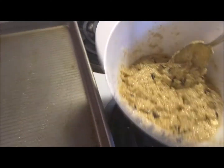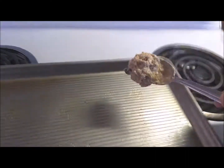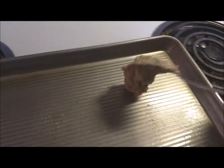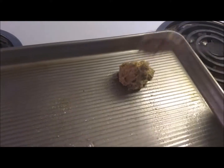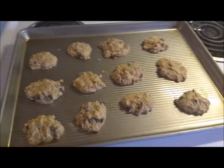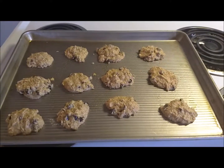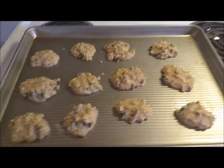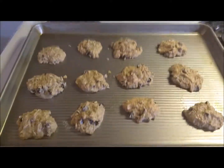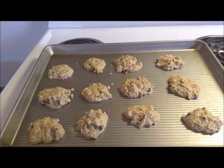So here we've got our batter, and we are just going to drop them on there. And you want to know something else great about these cookies? There are no raw eggs — you can literally eat the batter if you want to. I actually just tried it and it's pretty good; the olive oil gives it a little bit of a wonky taste before it's cooked, but after it's cooked the olive oil is not a problem.